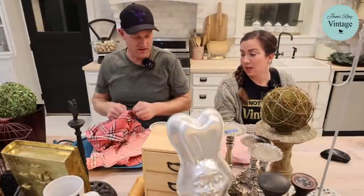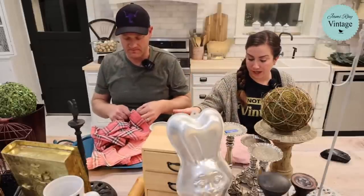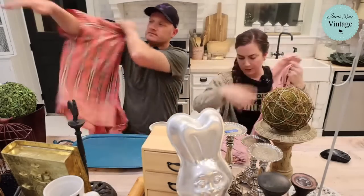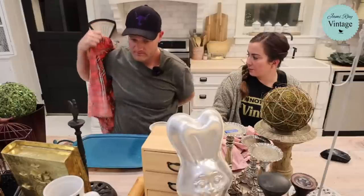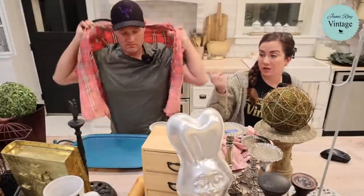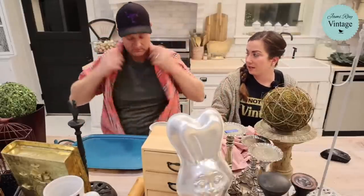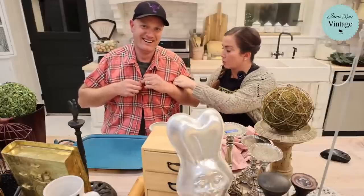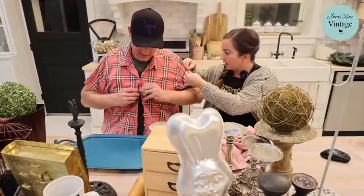The flannel shirts and the 3X shirt were five dollars, and the rest were two dollars. This 3X shirt has a little design on the back. The Saratoga Desert Industries thrift store has had a lot of great plus-size clothes. This shirt has a little button so you can fold the sleeves up to show off your biceps.